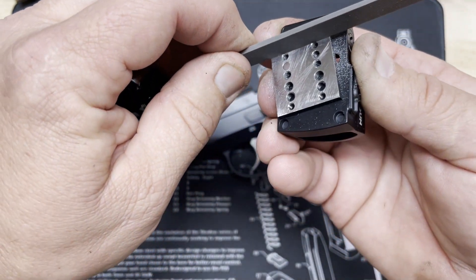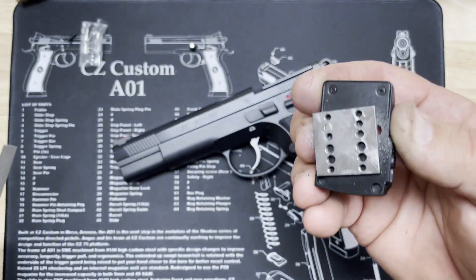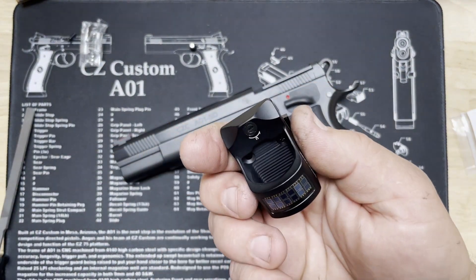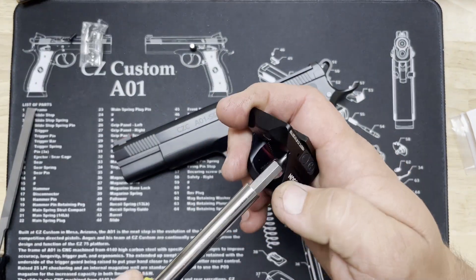If we take our file or some other form of straight edge along there, we get no contact — that's what we need. Now I'm going to take this screw back out.